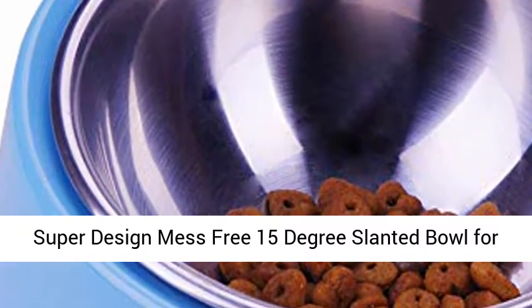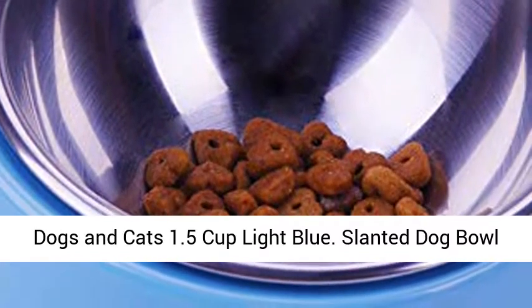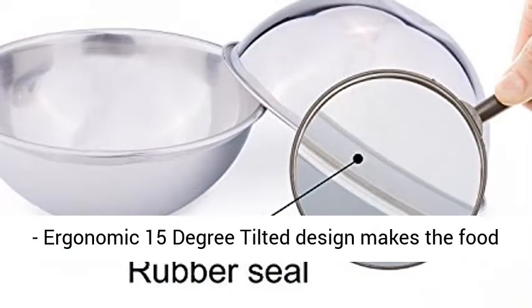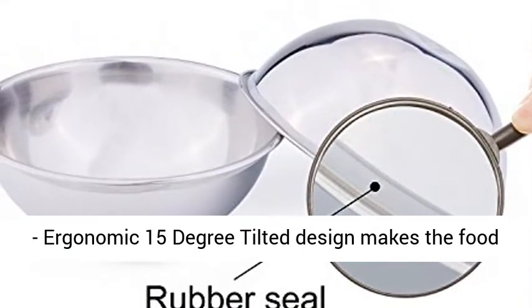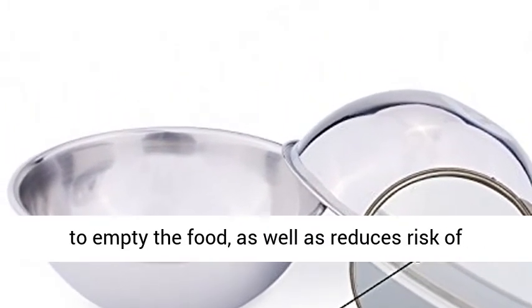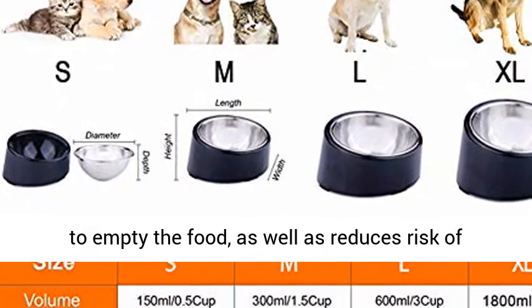Super Design Mass-Free 15-Degrees Slanted Bowl for Dogs and Cats, 1.5 Cup, Light Blue. The ergonomic 15-degree tilted design makes the food concentrate on the bottom, making it easy for your pet to empty the food, while also reducing the risk of bloat and indigestion.